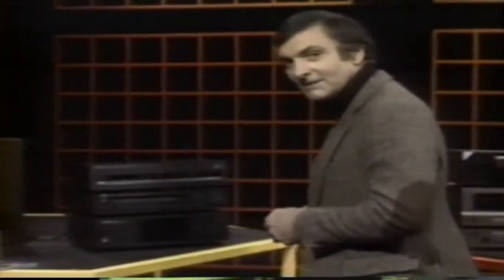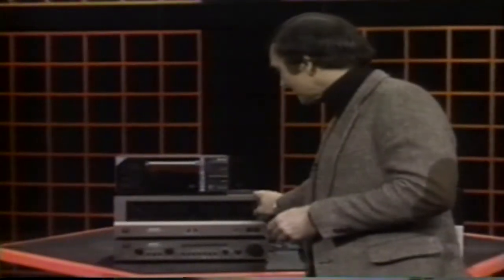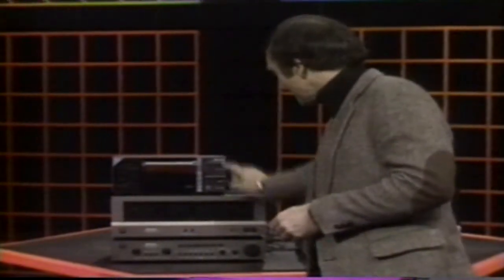So this is the Yamaha — the player there, with the amplifier and pre-amplifier underneath it. And the same applies to the Hitachi. It's got a front-loading system on it, but again it's just sitting on top of the amplifier and pre-amplifier with a different layout of buttons and controls.